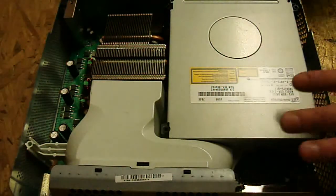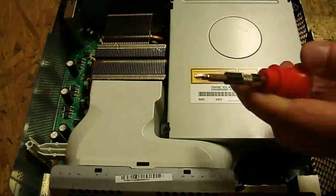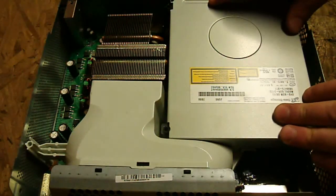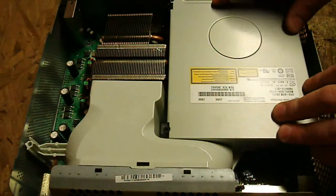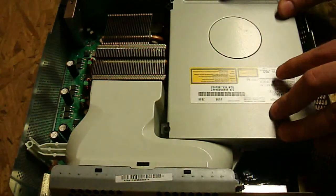So anyway, let's go ahead and get started. The only thing you're really going to need at this point is a small Phillips head screwdriver. If you're not sure how to get to this point — where you have the console opened up — I'm going to put a link in the description to another tutorial that shows you how to pop it open, and then you can come back to this one.